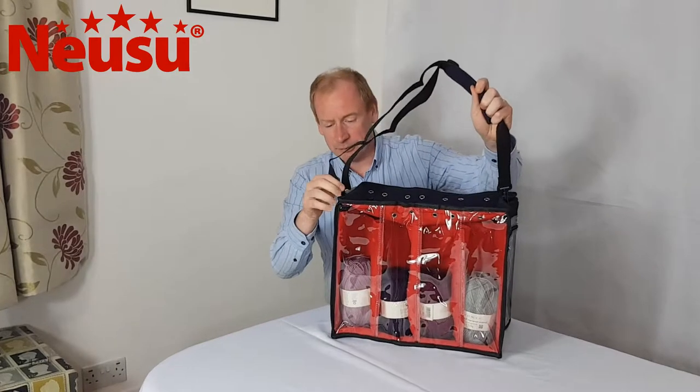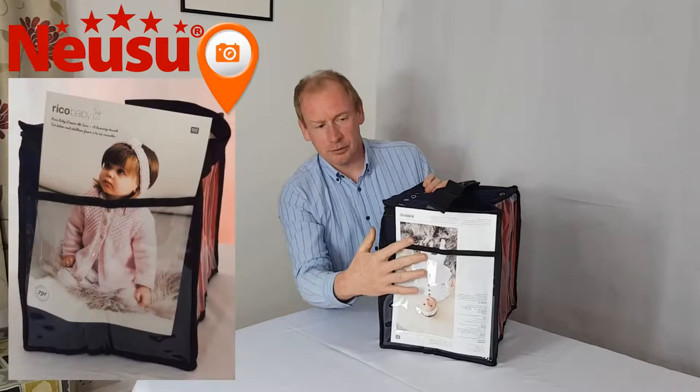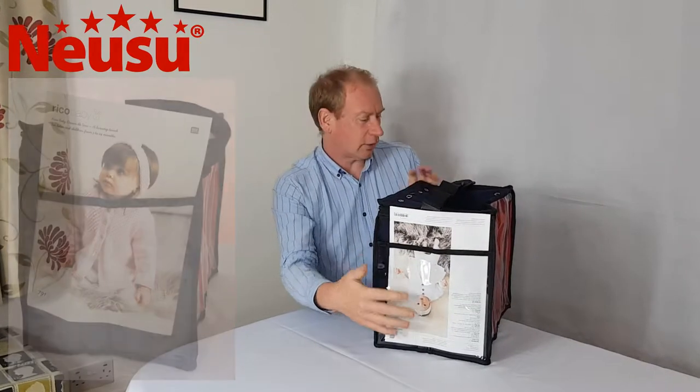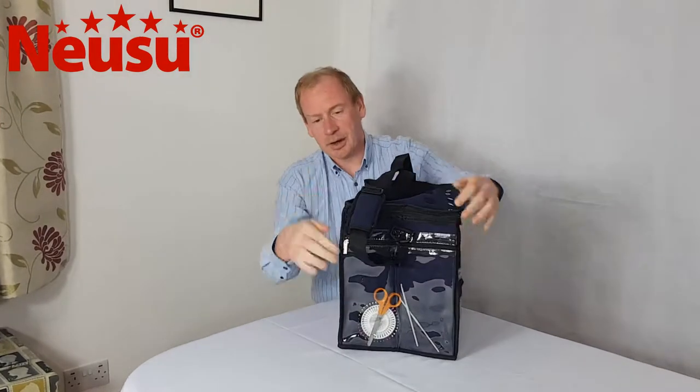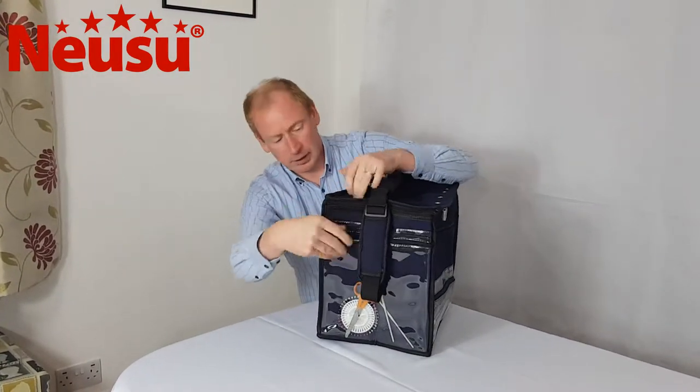It's got a carry handle, as you might have seen, and then you can see on each end it's got a pocket. This is an A4 size pocket to take knitting patterns on this end, and on the other end it has a zip pocket which is also see-through for all your accessories.